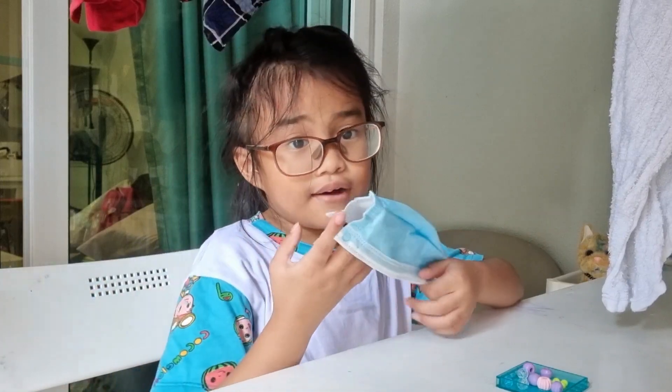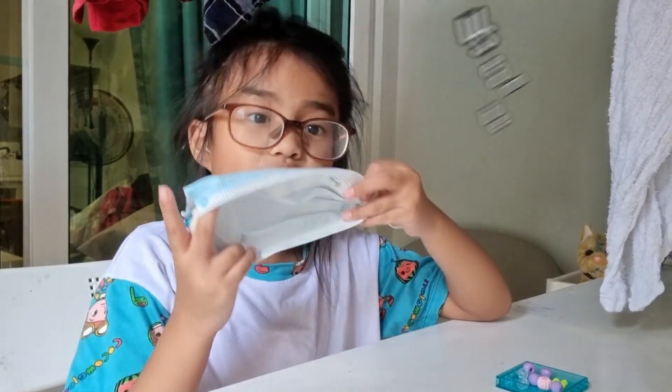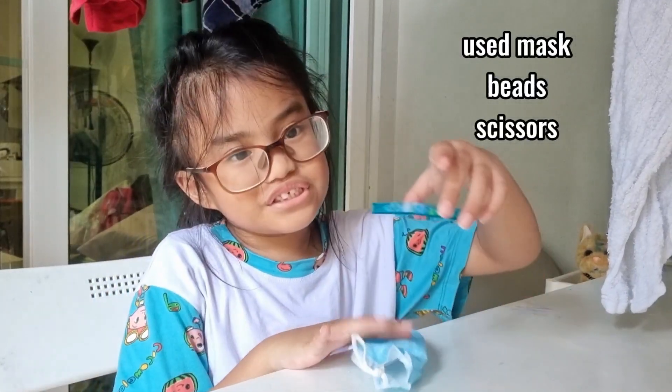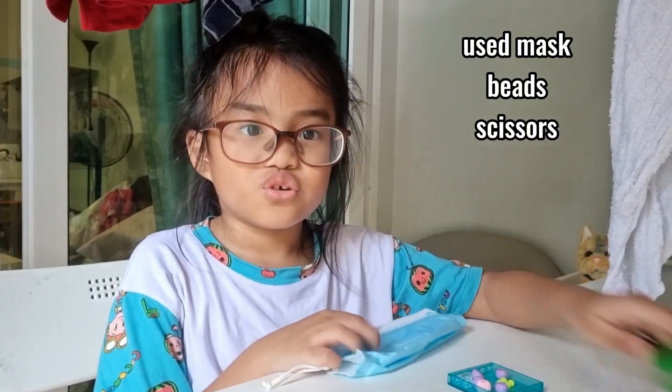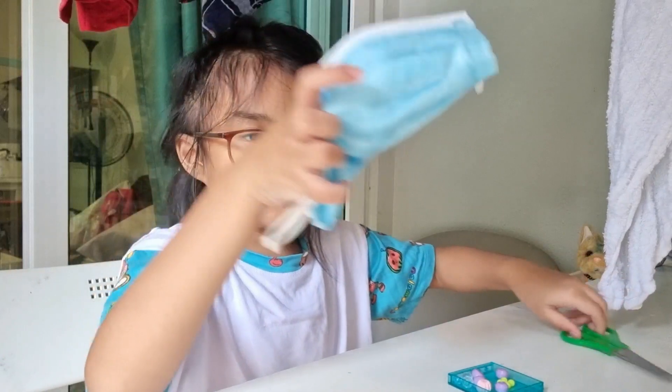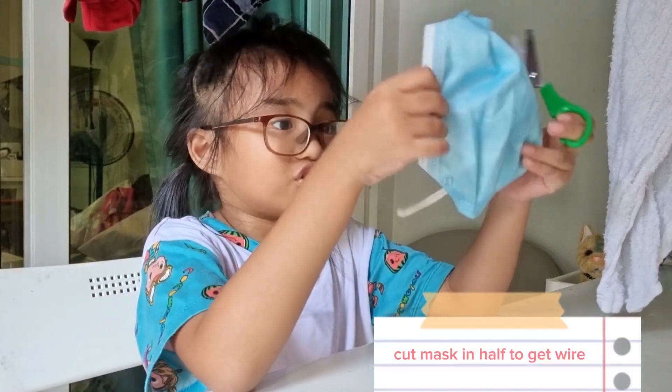First, how we make it is from old masks, beads, and scissors. First, we need to cut the mask.